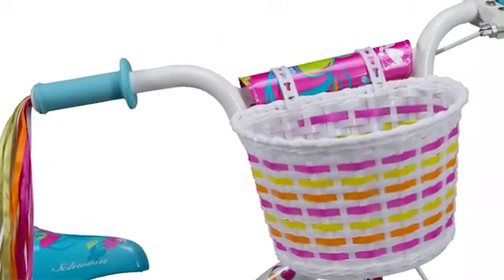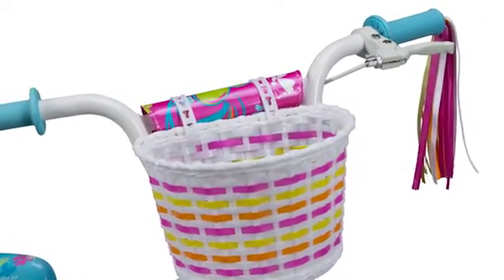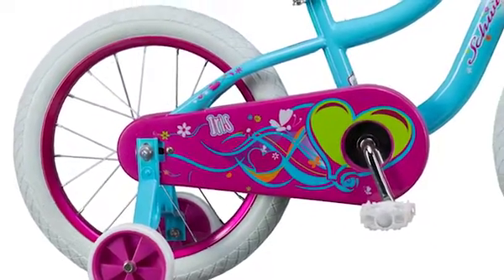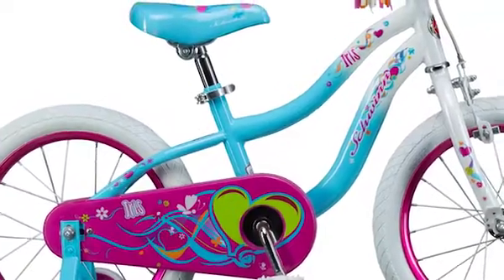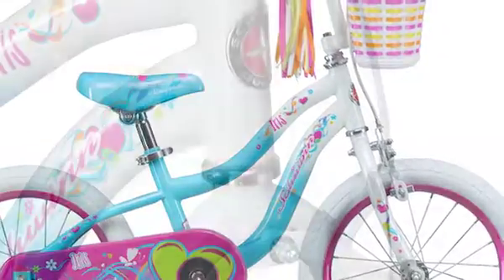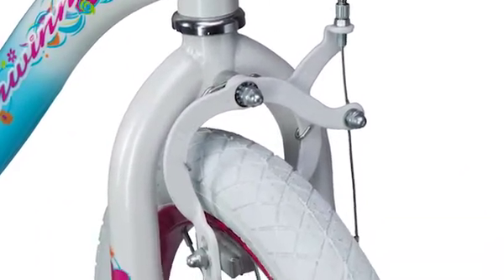Unlike other kids' bicycles, which are just mini versions of adult bikes' offerings, the Iris is a Smart Start bike. This means that it will fit your child better since the proportions of the bike take the ergonomic needs of children into account, which creates a more comfortable riding experience. This includes a lighter frame, smaller grip handles, and a reduced pedal width.